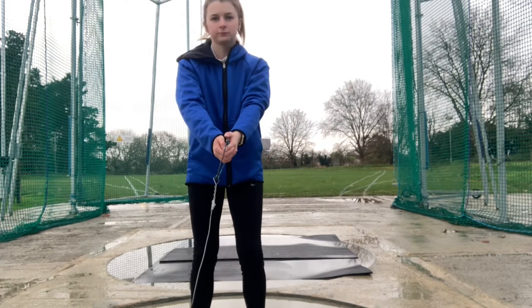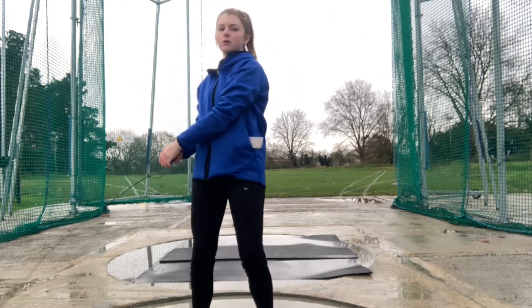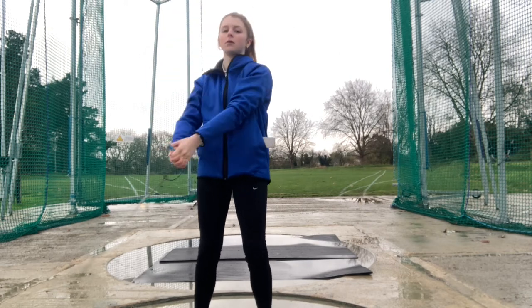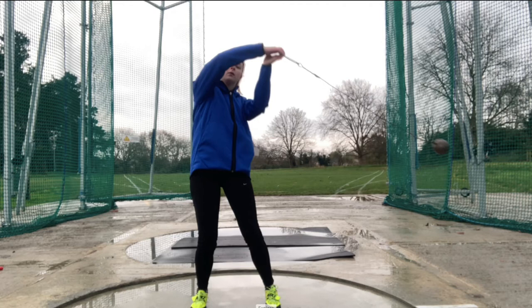Ideally you should only swing the hammer round three times — any more than that and you will lose control of the hammer. The key is for the swings to be nice and controlled and not speedy Gonzalez. When the arms are at their highest, just above your head, you should be able to see through the gap in your arms. We call this looking through the window.